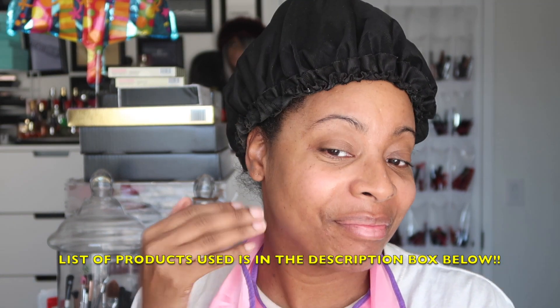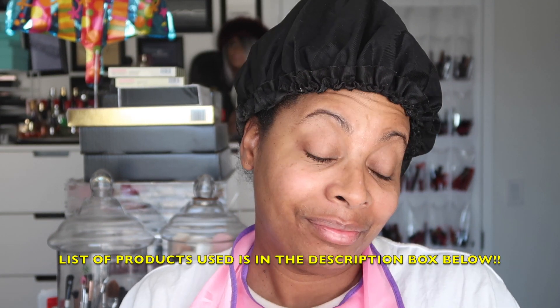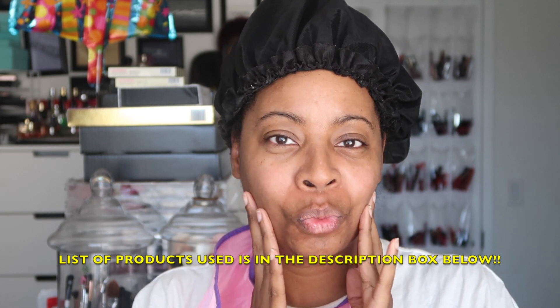Now I'm going to moisturize using my Elf Cosmetics oil-controlling facial lotion, which is infused with tea tree oil. With my fingertips I massage that all over my skin. This lotion helps to hydrate my skin, balance it, and gives me a matte, shine-free complexion — which I need because I have oily skin. This is my regimen that's been working for me and my skin has been loving and thanking me lately.